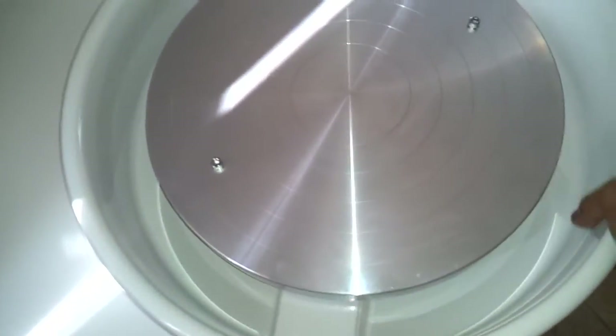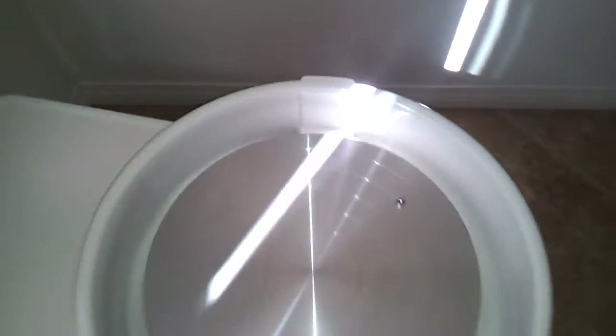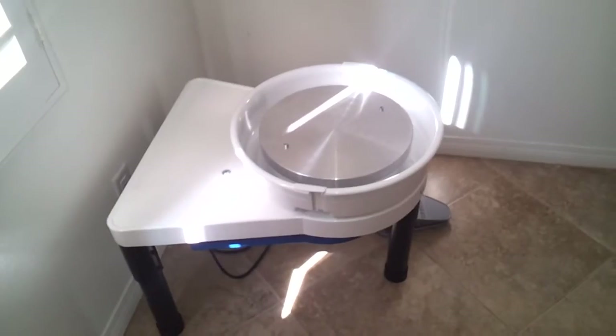The splash pan is pretty cool — it's a unique design. It actually pops off and pops on, though it's kind of hard to do with one hand. Right here on each side, it has just these little interlocking plates. So that's a two-piece splash pan.